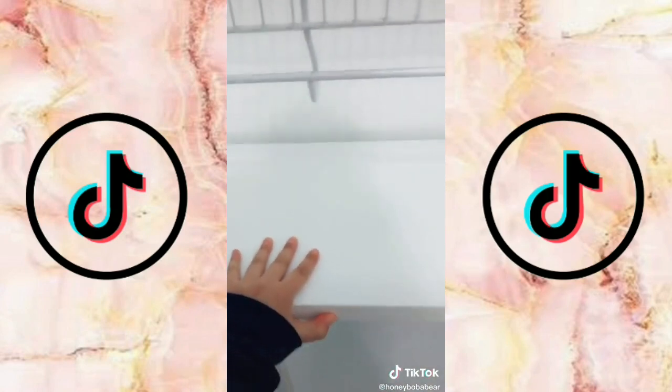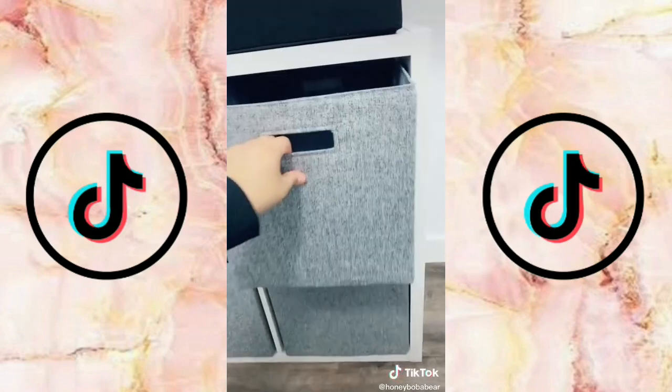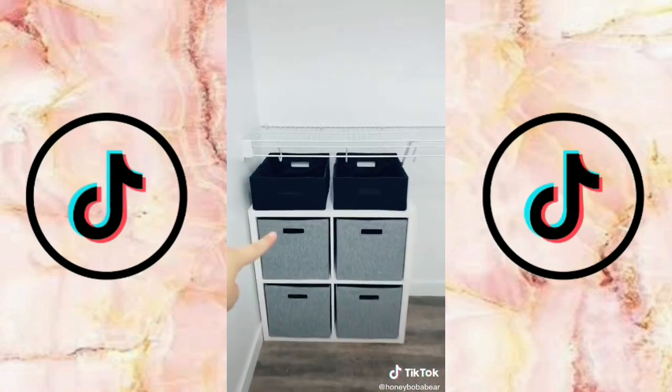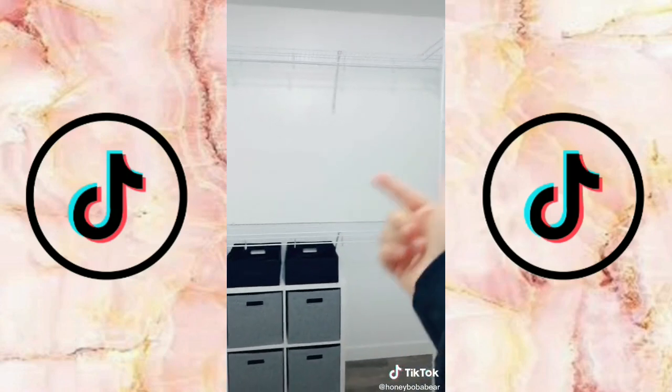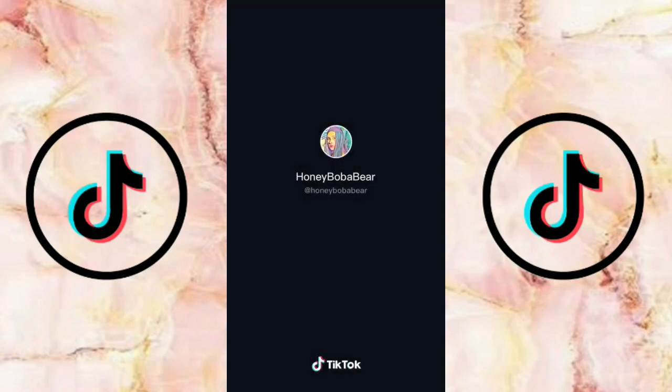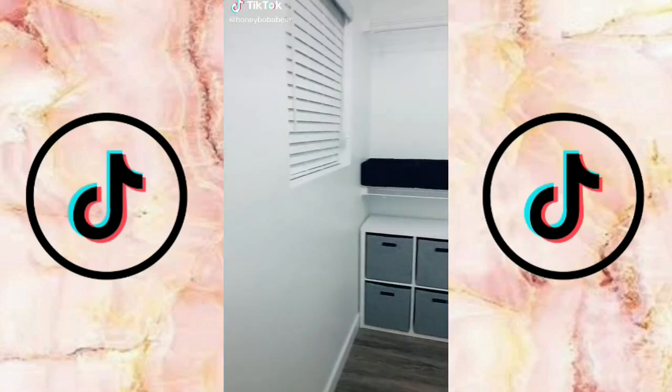I'm putting in these really cute gray storage bins, and I got ones that are half the size to fit on top. All that's left to do is get the rest of the bins, fill the closet, and we are going to be done.